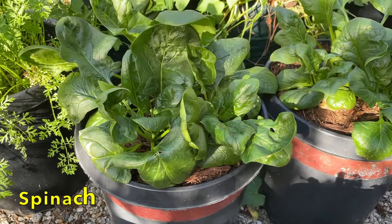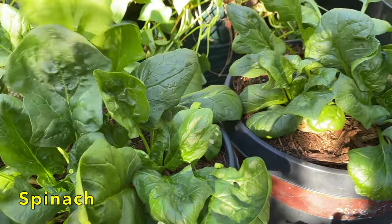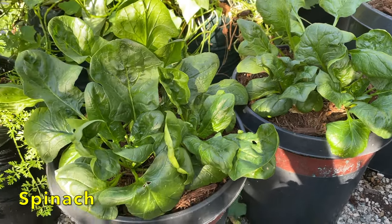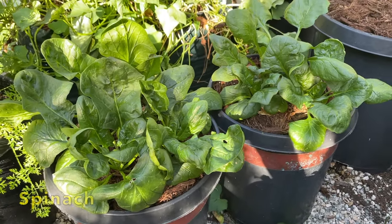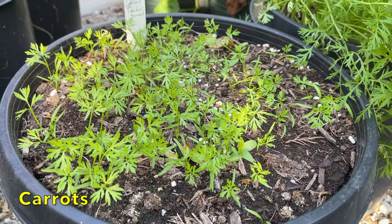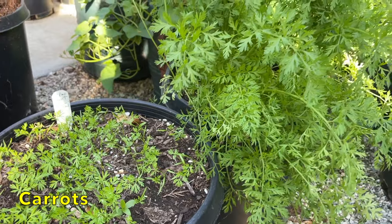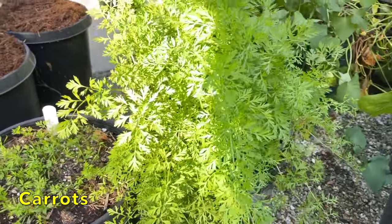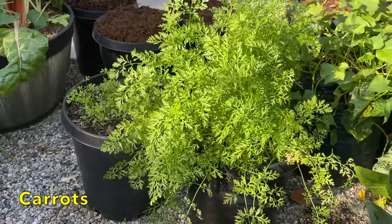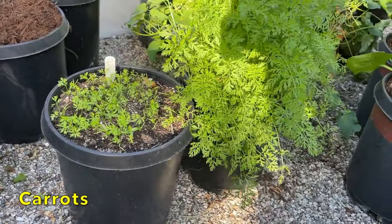Here I have two pots of spinach. As you can see, they're looking very healthy with nice big leaves. It's really nice to have spinach in the garden — if we want a salad or to add it to another dish, we can just come out and pick what we need. Here I have two pots of carrots. I sowed this pot back on October the 21st and they're coming up nicely. I sowed this pot back in early September and the plant is really taking off. I'm growing carrots in succession, so I should have a good amount ready in the next three to four weeks, and then for the next couple of months after that.